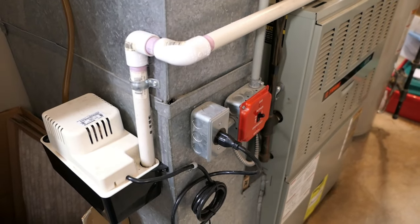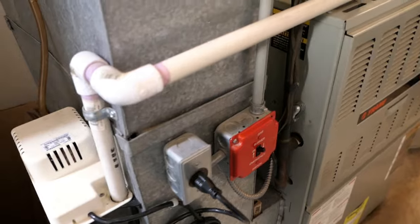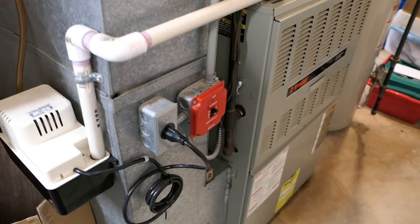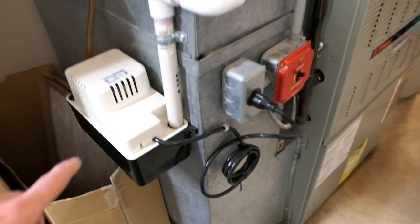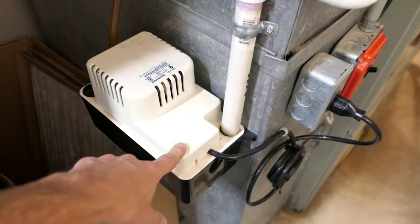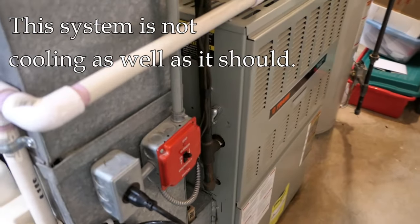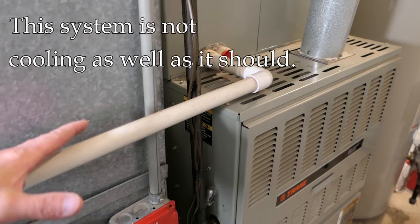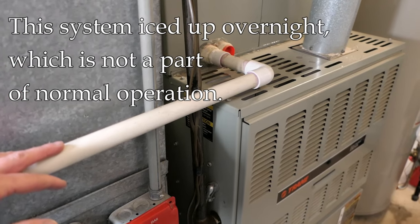Hey, it's John at Enduring Charm. My remodeling business does not include air conditioning and heating, but sometimes I end up working on this stuff for family and friends. This particular system has been featured on other videos. Today we have a different problem — this thing was running all night and it was not pumping out cool air anymore.